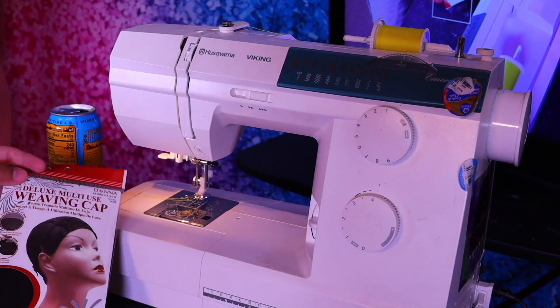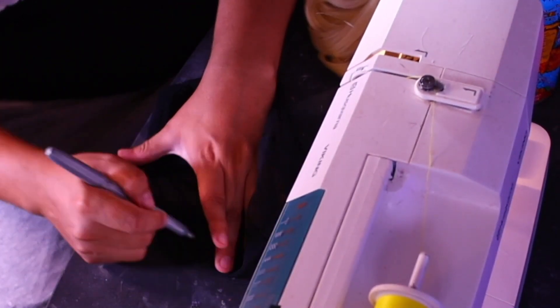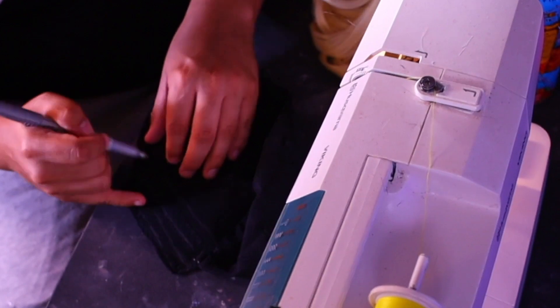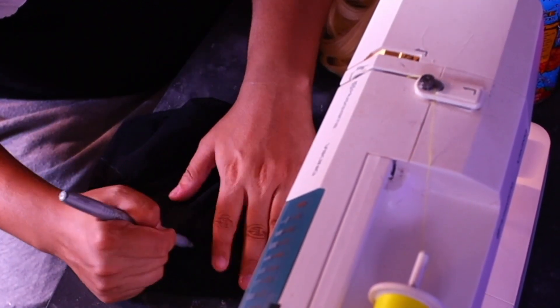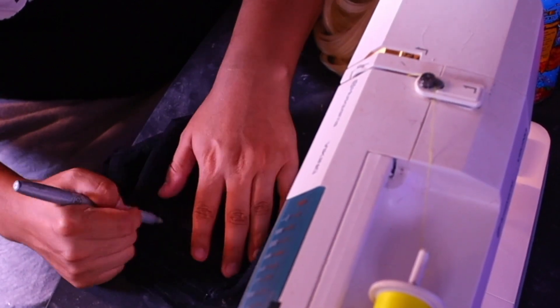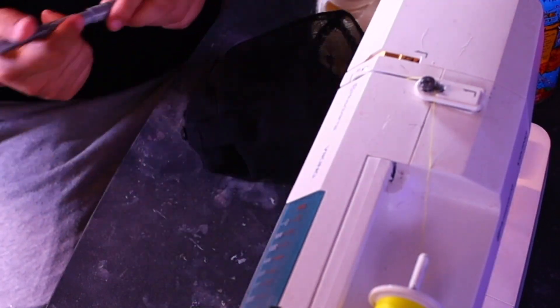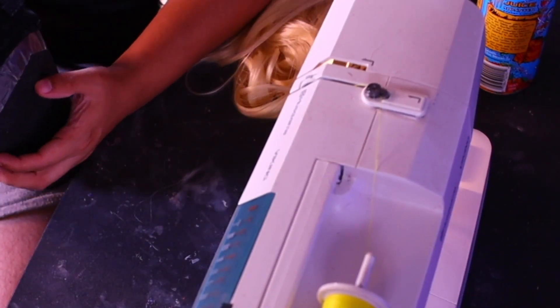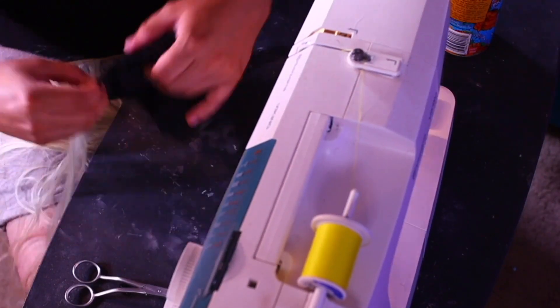Let's get started. I'm going to be using a deluxe multi-use weaving cap and take that out of its packaging. Now this next part is optional, but I'm using a silver Sharpie and I'm going to create some guidelines on the outside of the weaving cap. I'm going to trace lines all upward on the cap, and when I get to about the middle of it, I'm going to put it on top of a canvas wig block — or you can use a foam wig head — so you can get a more precise measurement of where you want your tracks to lay. We are creating a blueprint after all. Once those are all drawn on, we are going to start sewing.